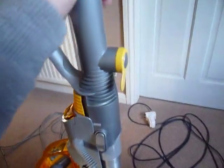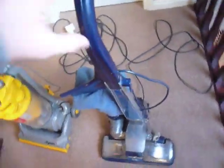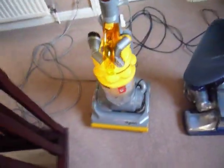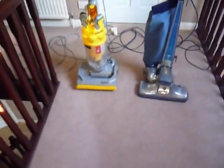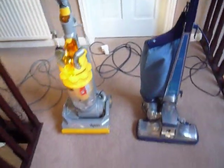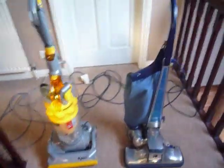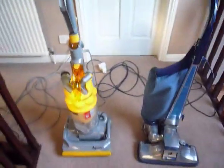To start off with the DC14 — got this in 2006. Much more modern design than the Kirby, because the Kirby has always had a very traditional style. As you'll notice, one is bagged and one is bagless. A lot of people say bagged is better, bagless is better, but I think it depends what you like. They say bagless is bad because you're emptying your house, but not many people empty their vacuums in the house — they normally take them to the wheelie bin, even if it's a bagged vacuum.